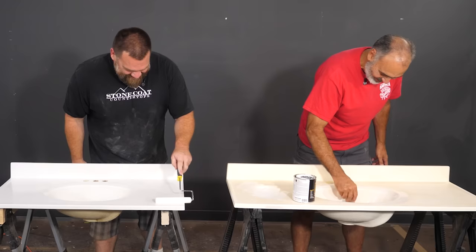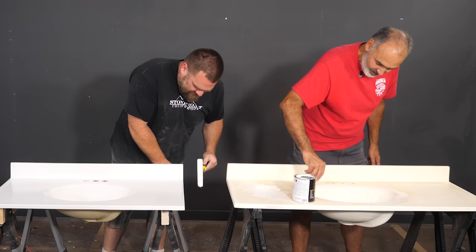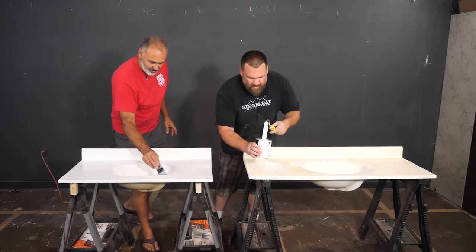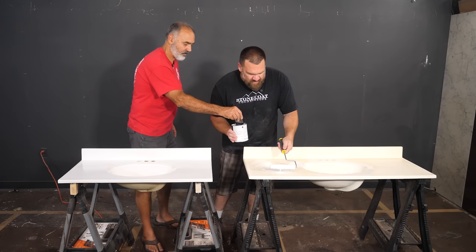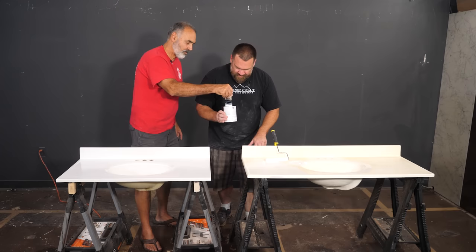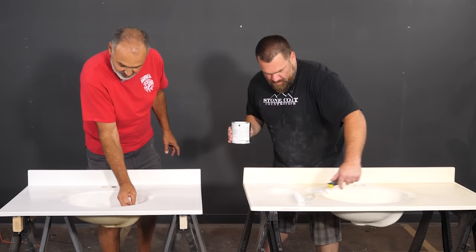Do you want me to go thicker on these? No, thin's fine. Thin to win on this, even on the scratches. Your brother-in-law really liked our gray spray-on vanity that I did on site. So we're going to do a similar style, but a little lighter on our custom undercoat color. I'm going to mix a little bit of white and black undercoat to make a subtle gray.